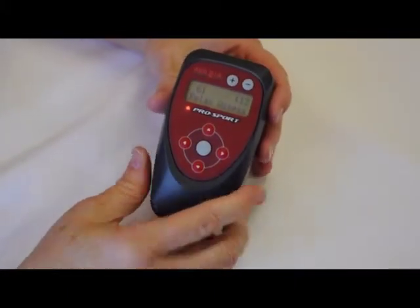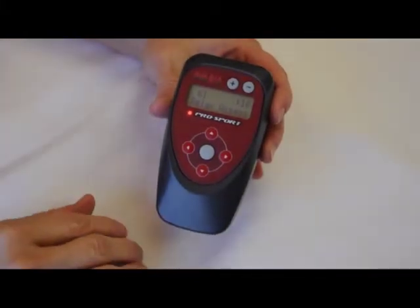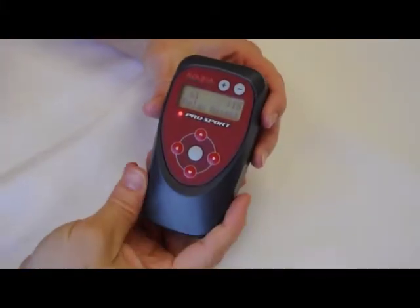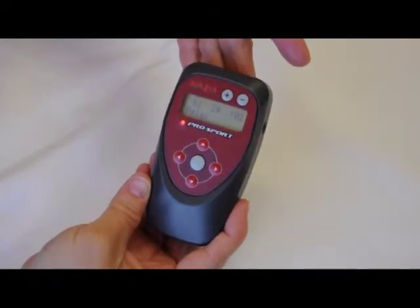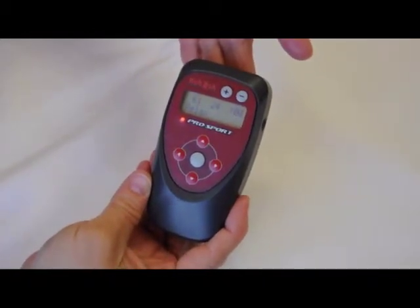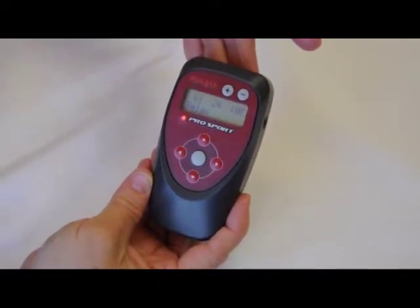The timer indicates the amount of time in the treatment mode. When we place the device on the body tissue, that timer starts over again to indicate the amount of time in that treatment mode while it's in treatment on the tissue.